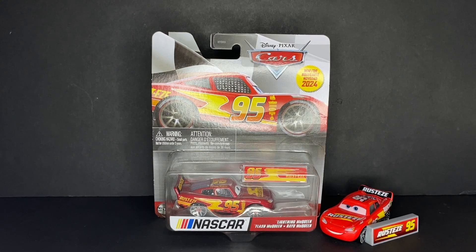What's up everybody, welcome back to another Disney Pixar Cars diecast video on the NCAP Cars channel. Today I'll be taking a look at the brand new for 2024 NASCAR Lightning McQueen, and I am so excited to get into the review of this guy.